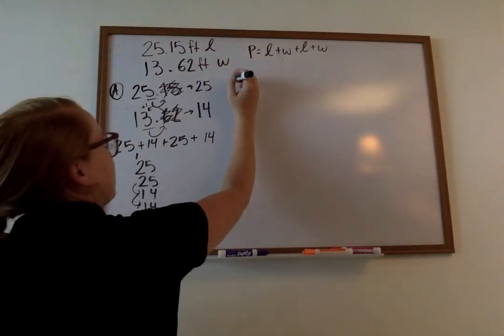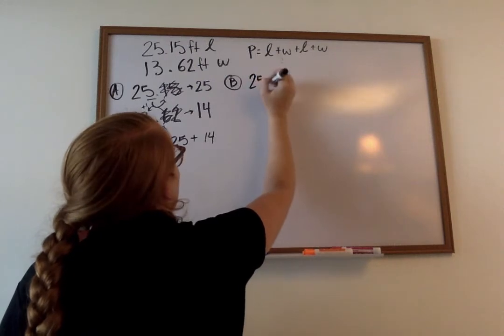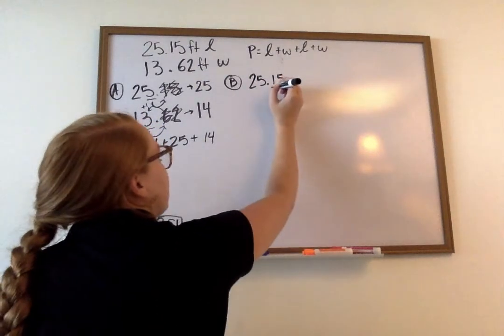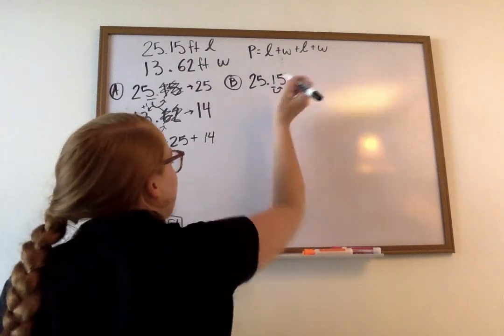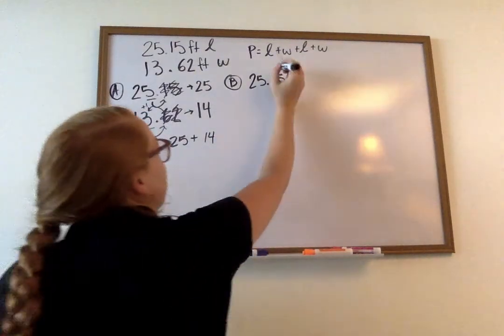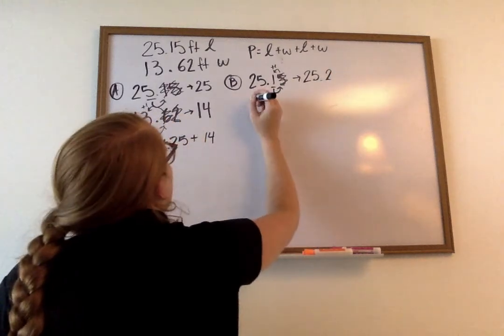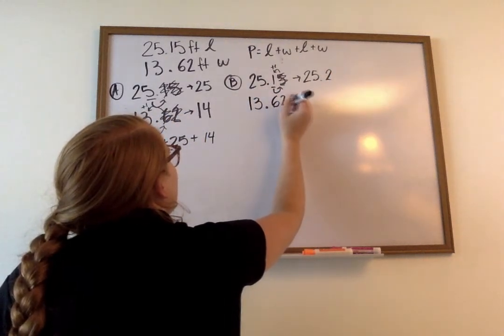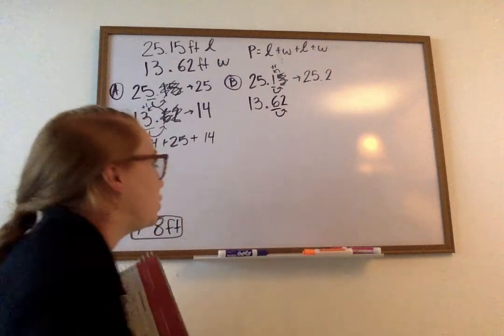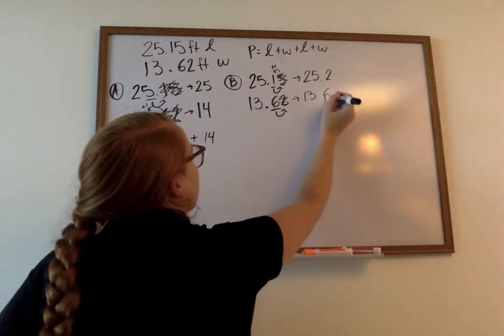Now let's look at Part B. Part B changed up the rules — it's saying round the length and width to the nearest tenth, then estimate the perimeter. This one wants the nearest tenth. So I write my twenty-five and fifteen hundredths. My one is in the tenths place — I look at my five. I see my five is five or bigger, so I can add one, cross through that five. My new number is twenty-five and two tenths. Next, I take thirteen and sixty-two hundredths. My six is in the tenths place — I look at my two. My two is not bigger than five, so I cross through it. My number becomes thirteen and six tenths.